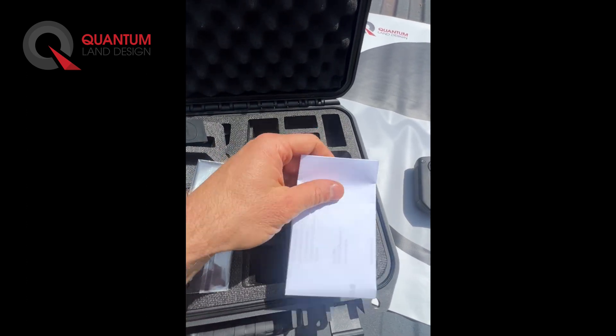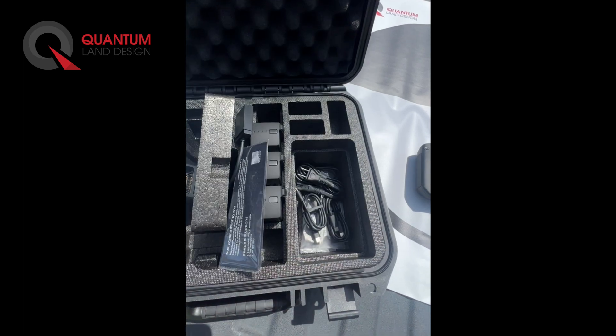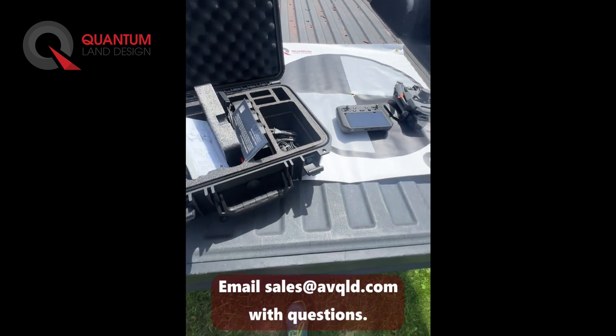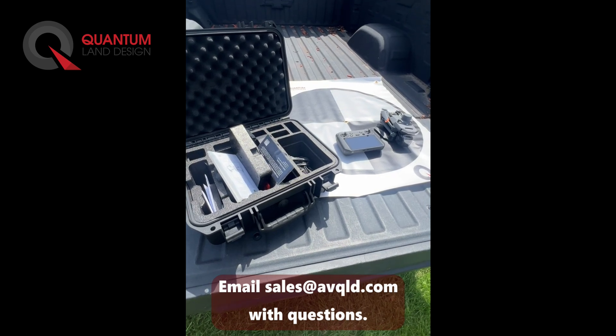We print out all of your new account information and include it with the drone system. We have the manuals and all the extra cables and four extra props for your drone system — it really is everything you need to fly. It comes fully updated and delivered anywhere in the country. Please email sales at AVQLD if you have any questions.